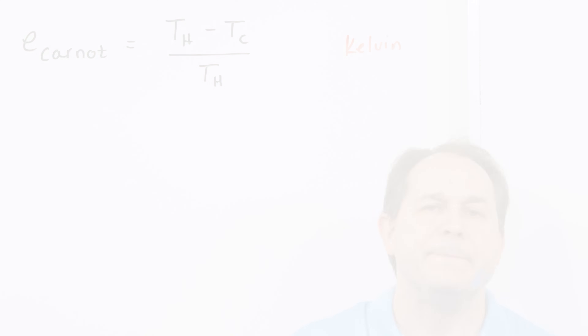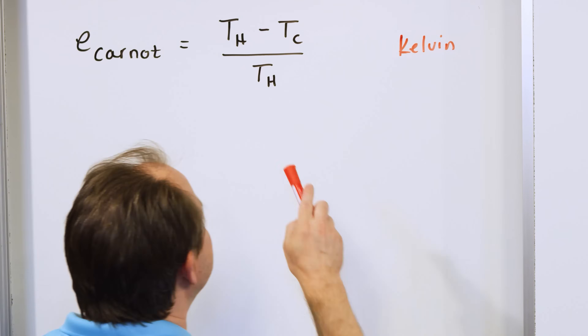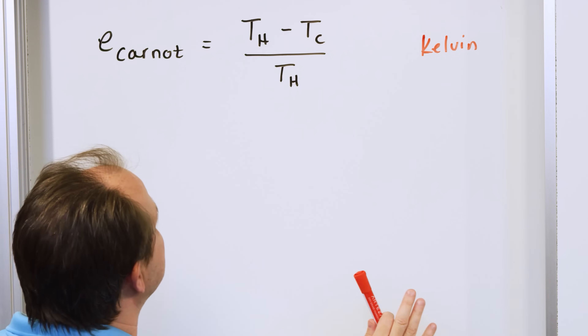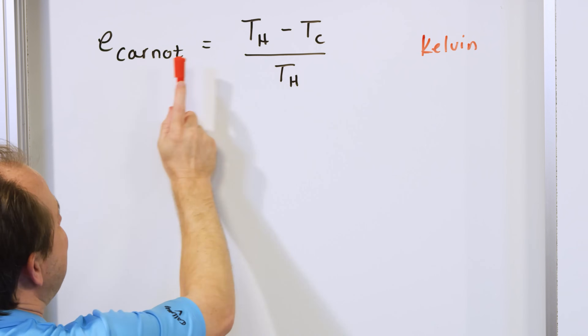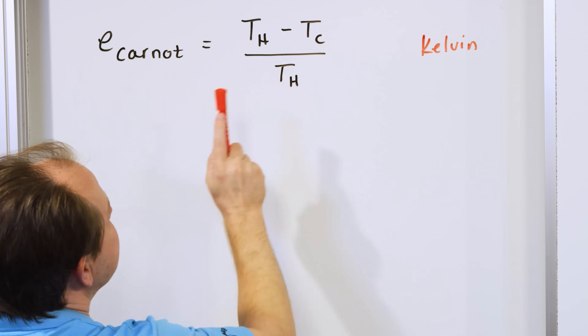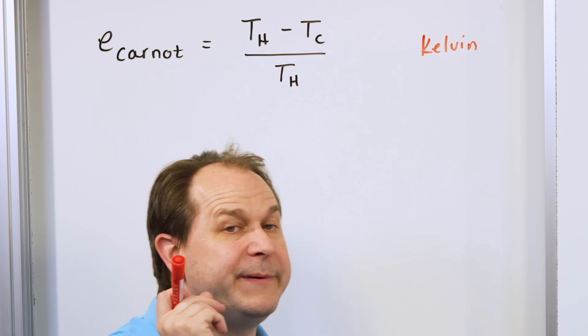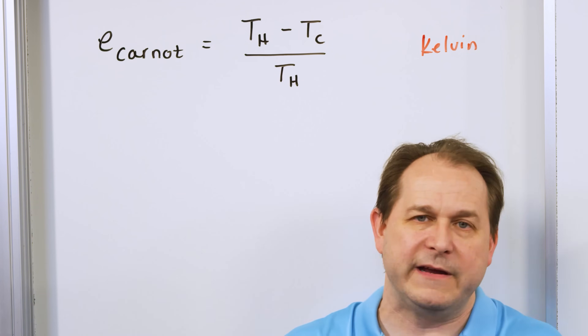What this means is that the wider the temperature gradient you have across whatever engine you build, the higher efficiency you're going to have. You take the temperature difference divided by the hot side temperature and arrive at a decimal number, where one represents 100% efficiency and zero represents 0%.